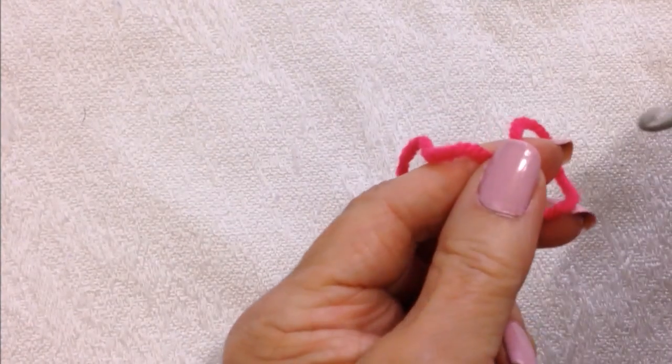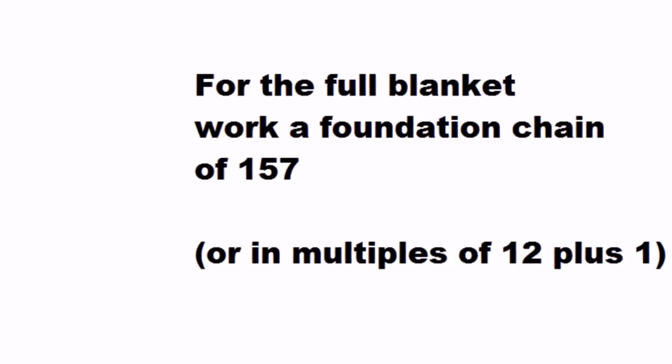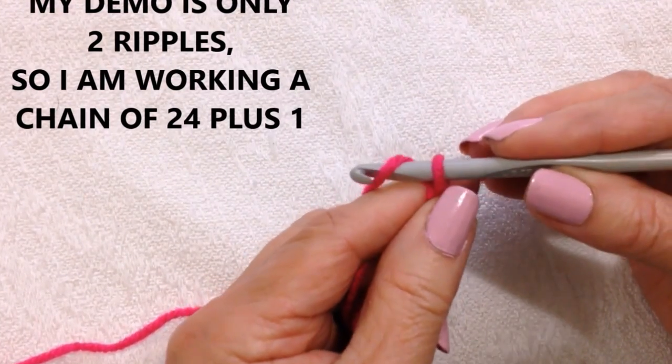To make this easy blanket, I'm going to start with a foundation chain. And I'm just going to do a small demonstration, so I'm just going to do two ripples.